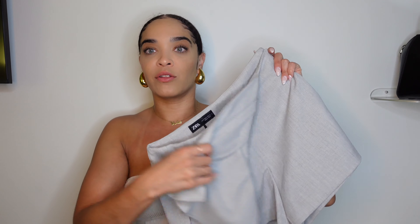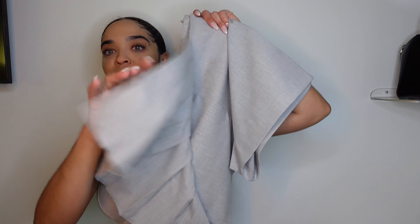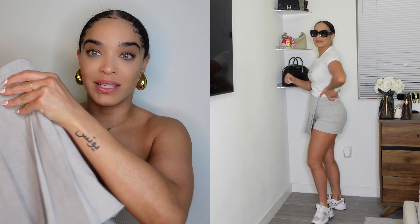The material is really good — not stiff, not too thick, just right. Under the pleated part you can see the shorts and it's just so cute. There's so much you could do with it, dress it up or dress it down. If it came in different colors I would get every single one.